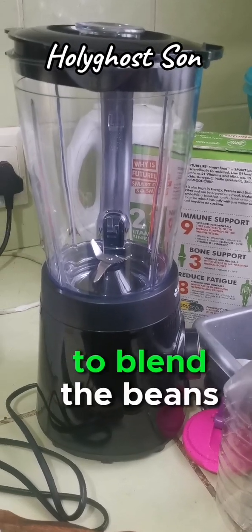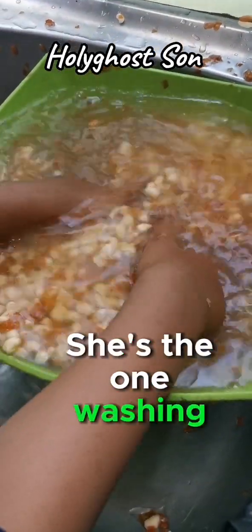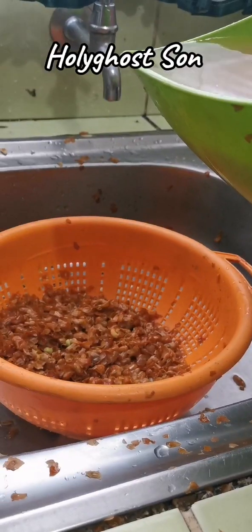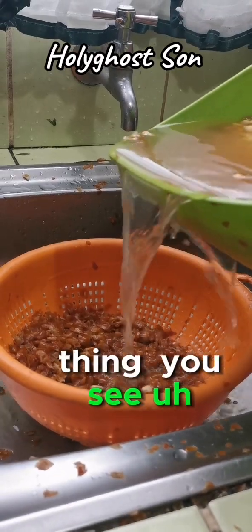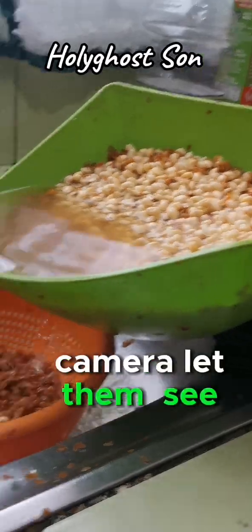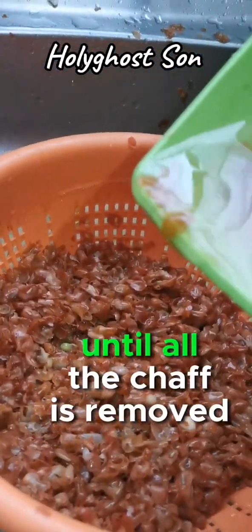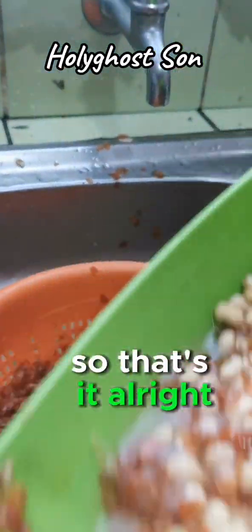Here's the blender we're going to use to blend the beans. The process we are doing now is washing. We actually did the washing together so I had to pause to record. After washing like this, we pause to sieve. You can see the shaft - that's where the shaft will be collected. We're going to keep washing until all the shaft is removed and only the white beans remain.